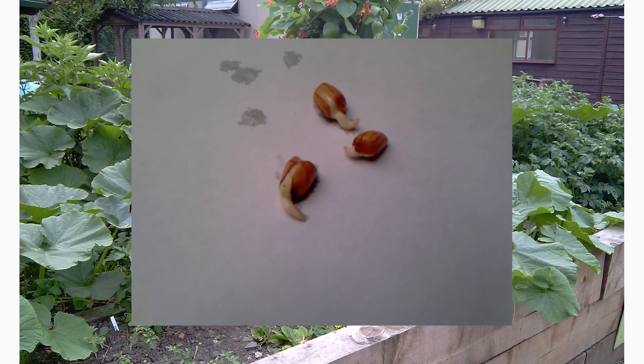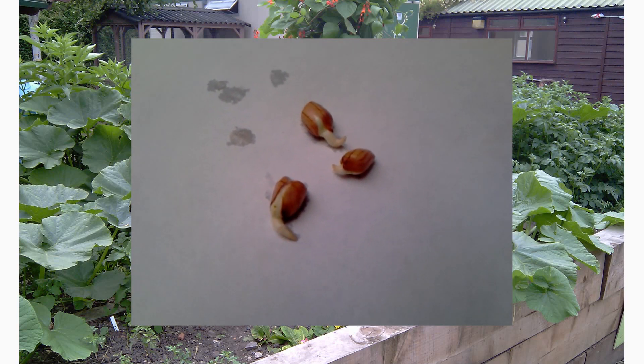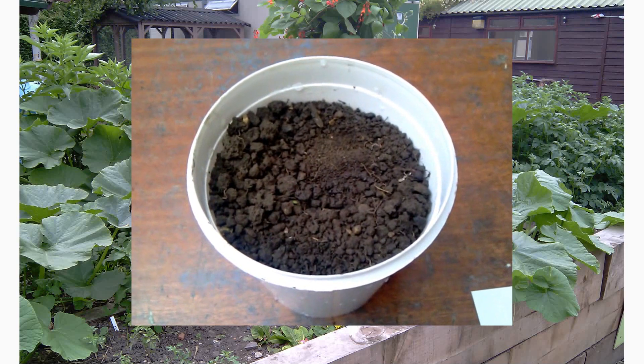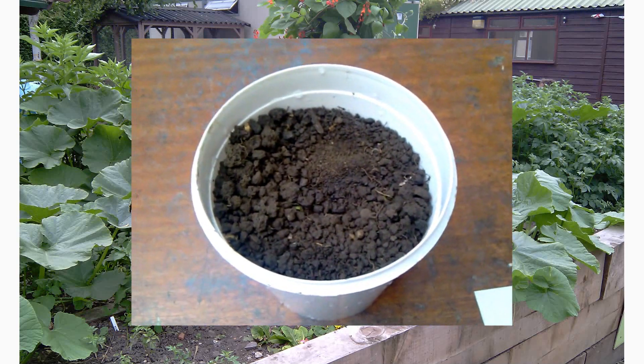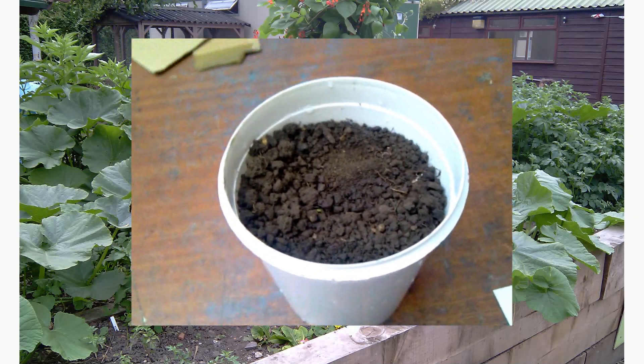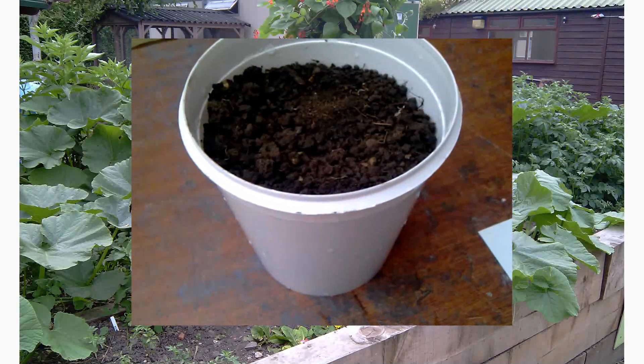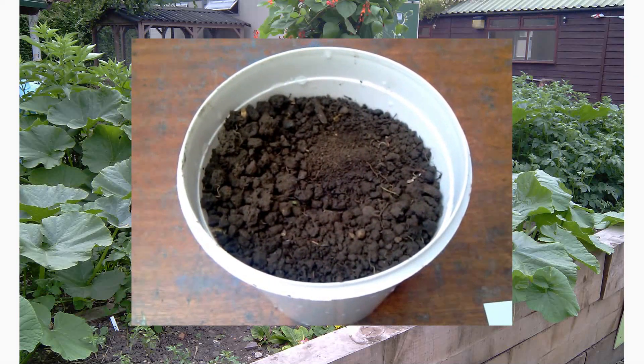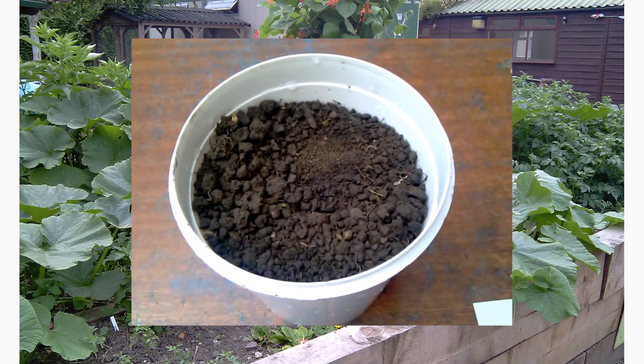These peanut seeds look ready for planting into the pot. This is where I'm going to plant my peanuts — peanut seeds that have sprouted. This is a recycled pot with just standard garden soil. Nothing special, no compost, nothing like that.